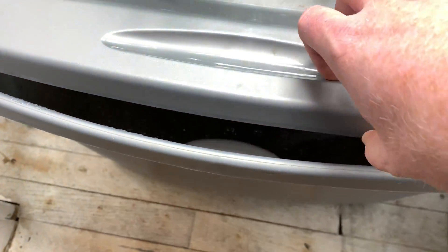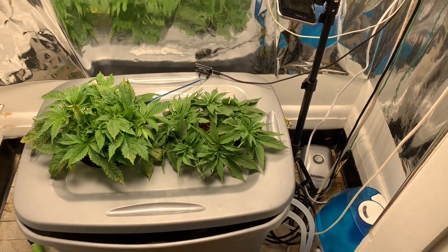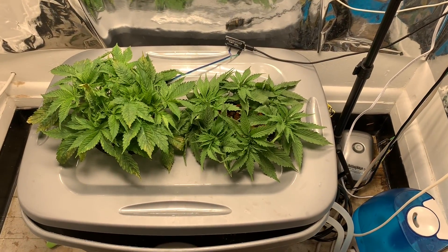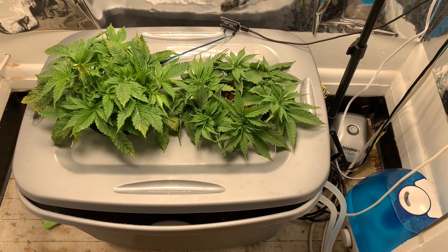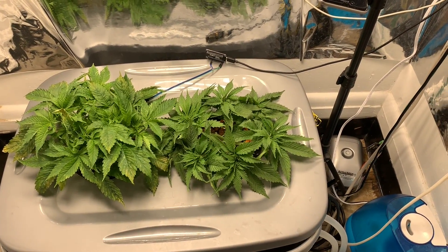Moving the bubbler to the front didn't seem to help so much. But Jim is growing, so I'm gonna just keep letting him grow, do less stressful training on him. We'll see how it goes.